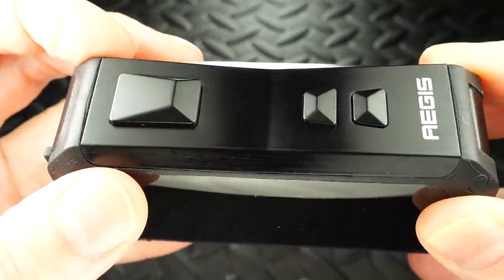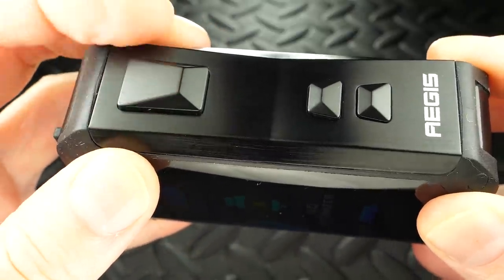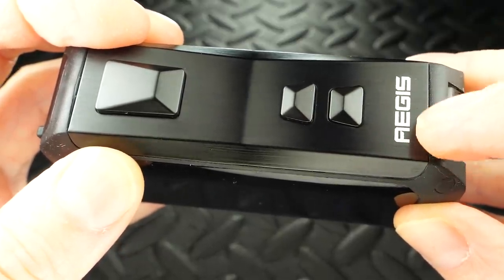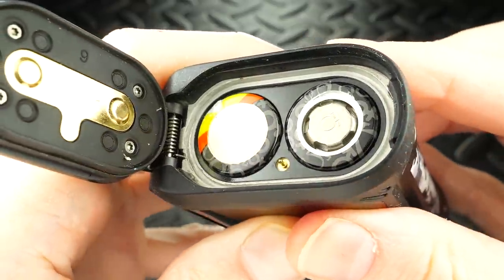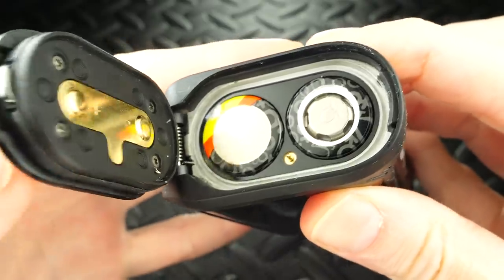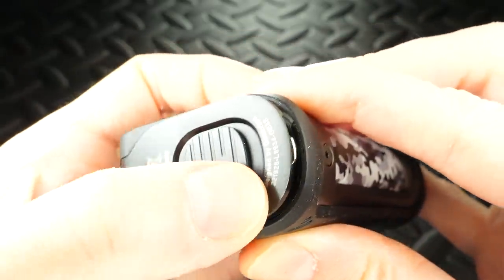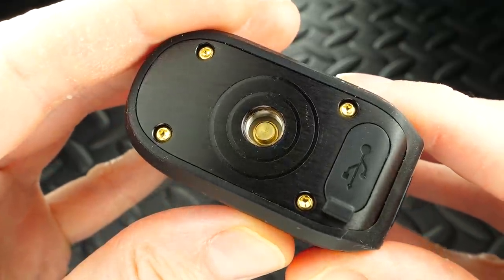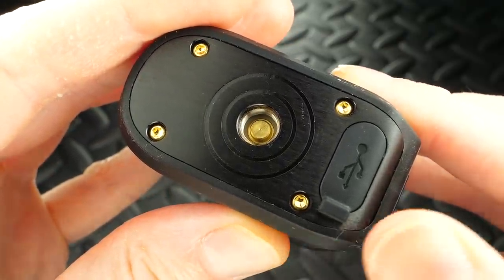The fire button is pretty much the same as the Aegis Legend — nice, clicky, and comfortable, tactile of course. Below that you've got your wattage up and wattage down buttons, and below that it says 'Aegis.' This is a dual 18650 battery mod with a nice sealed battery door at the bottom — just pop it open, pop them in, lock it up. At the top it's got a center 510 connection just like the Aegis Legend, and next to that you've got your sealed USB port.